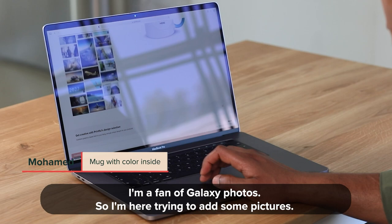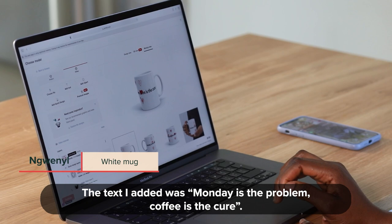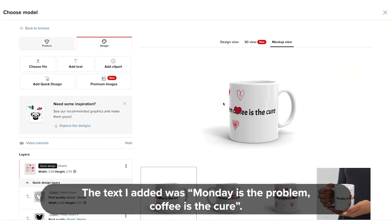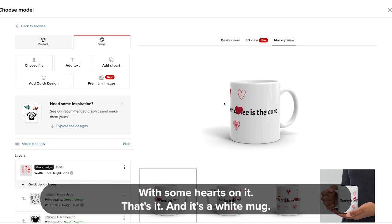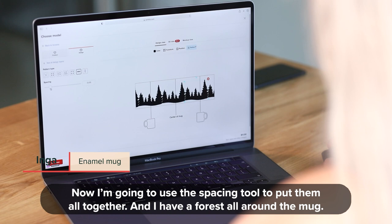So I'm here trying to add some pictures. Let's add some clip art as well. The text I added was 'Monday is the problem, coffee is the cure,' with some hearts on it — that's just it, and it's a white mug. And now I'm going to use the spacing tab to put them all together.